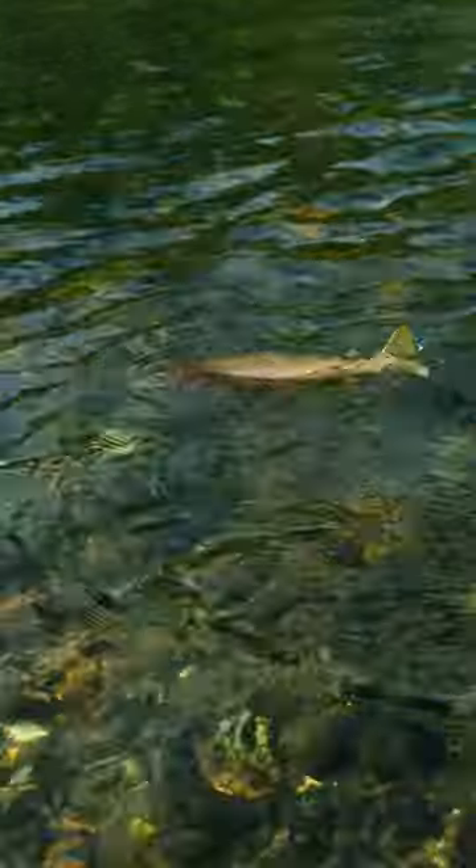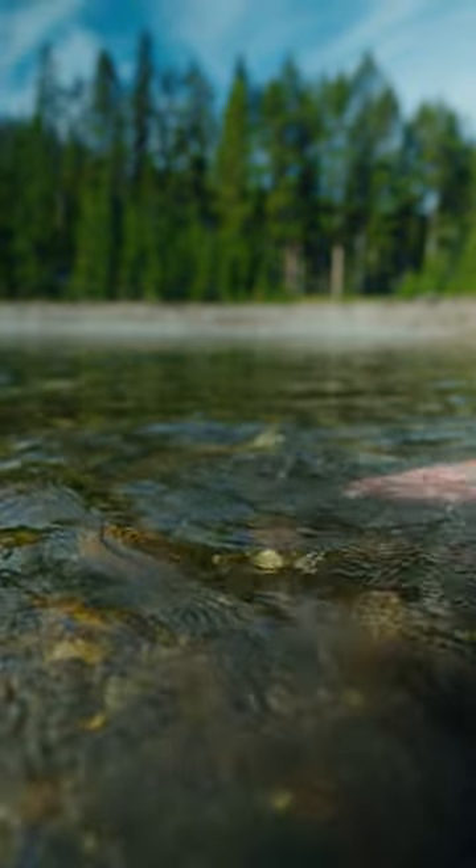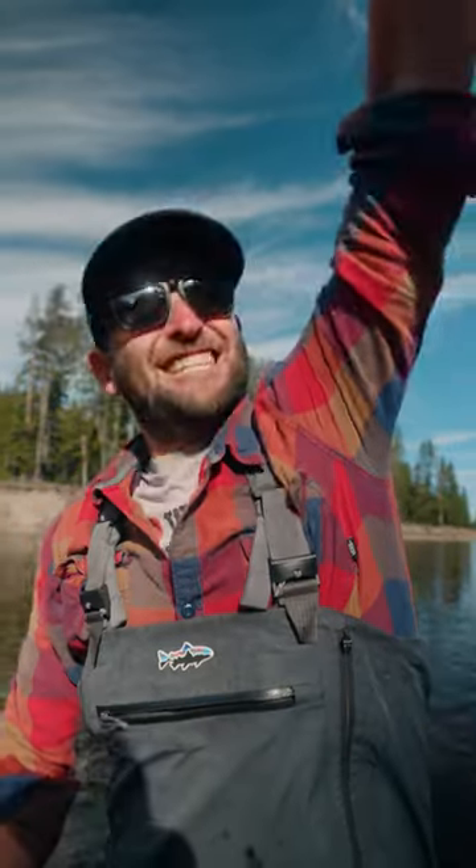A lot of times you'll be tight against the trees, and the trout spade really lets you make those long casts without struggling with overhead casts when there are trees behind you. A roll cast with a five or six weight just isn't going to go nearly as far or cover nearly as much water.